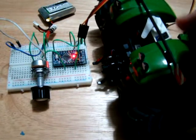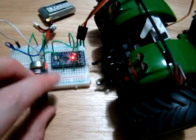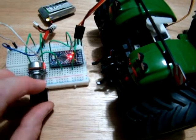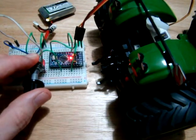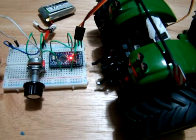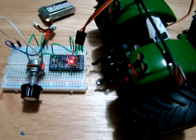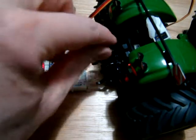Before we get too carried away modifying things, I've just pushed the servo in here and I'm going to test it using a servo testing circuit from a video we had a couple of weeks ago. If you're looking for that, there should be a link to it in the description of this video, or you can go to the channel and look through the videos yourself — you might find other videos that you're interested in.